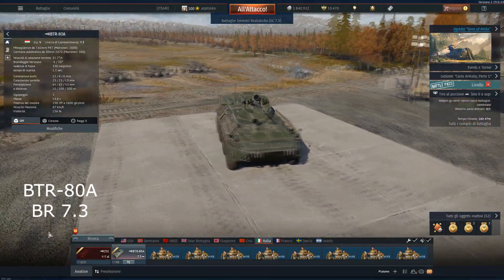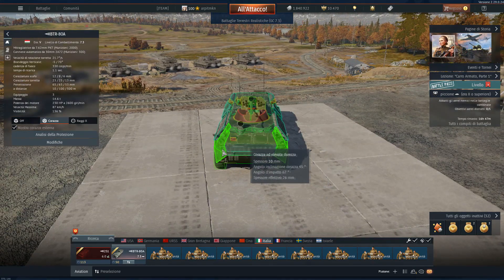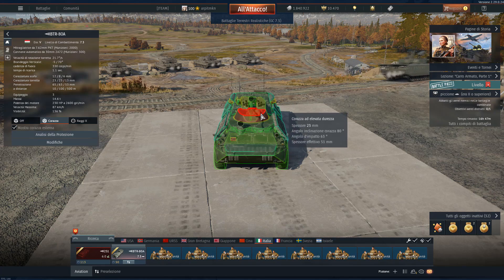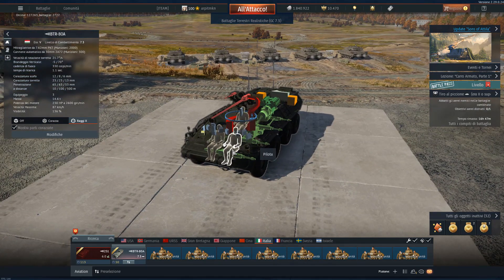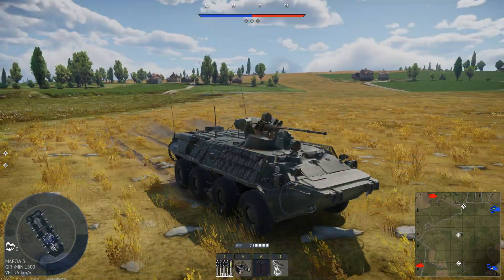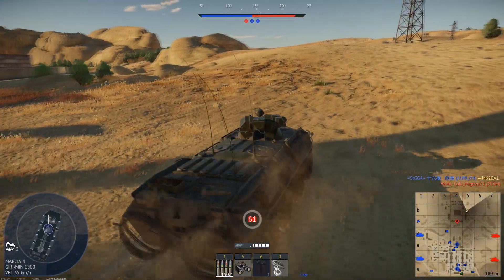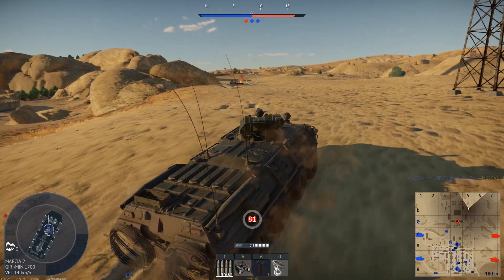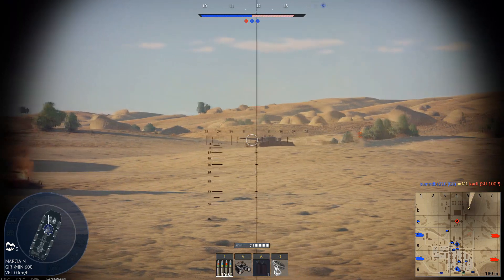We then find the BTR-80A. You can find this vehicle at Tier 5 at BR 7.3. It has a 3-man crew: commander, driver and gunner. Its hull armor is 12mm for the lower part while the upper part is between 5mm and 10mm. The turret armor is 13mm and 23mm thick. It is armed with the 2A72 30mm gun and a coaxial PKT 7.62mm machine gun. The main gun is capable of firing APT armor-piercing tracer, HEFI high-explosive fragmentation incendiary tracer, and APDS rounds, arranged in 4 different belts.